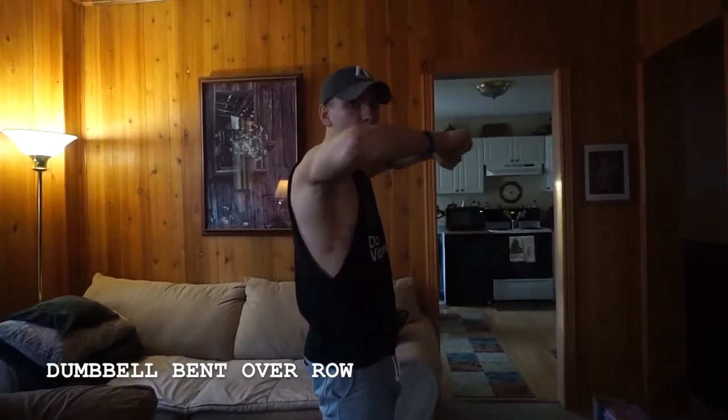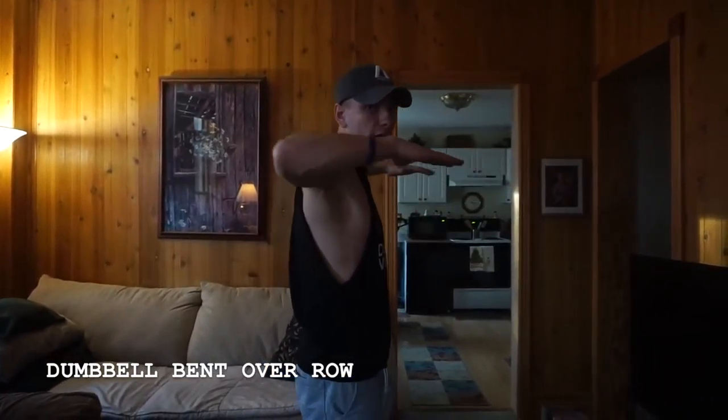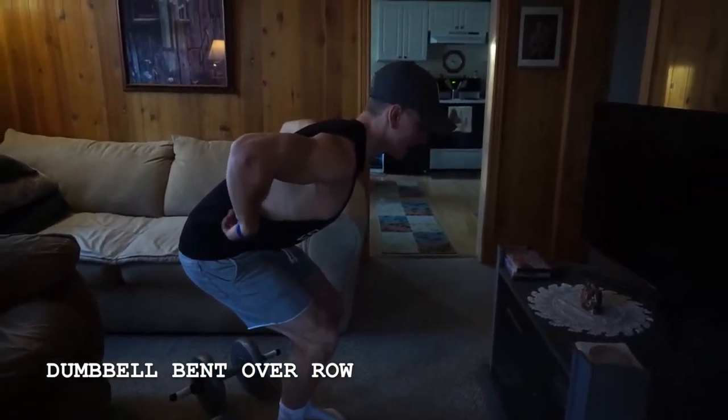Also, our palms are going to be facing down rather than neutral thumbs up. It kind of all depends upon what you're doing and what you're trying to target. But in this case, keeping those elbows tight and engaging more of that lower to mid lat — that's the dumbbell bent over row.